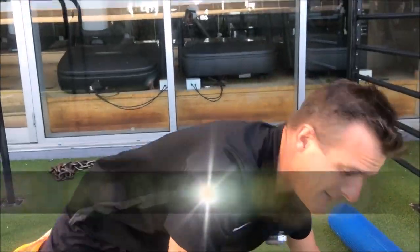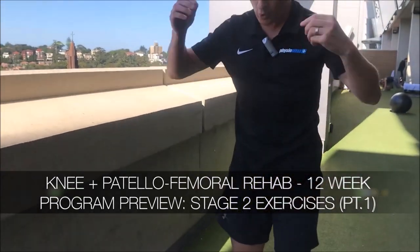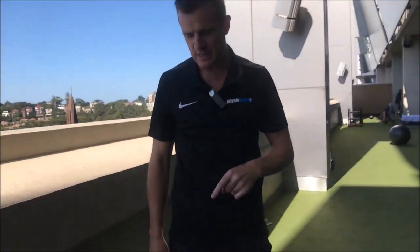The second exercise I'm going to show you today is quads. Your quads on stage one was pretty easy — this is stepping it up a notch.